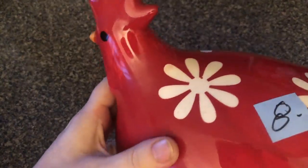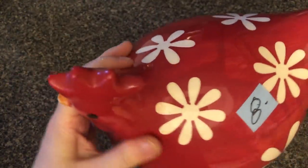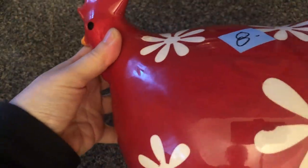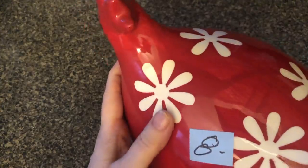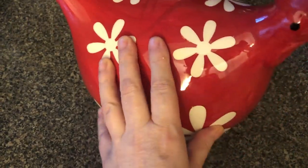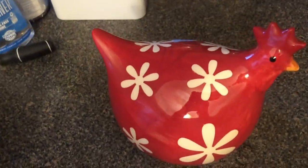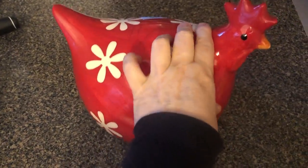So I bought this really red chicken for $8 and it's just kind of really loud. I want to make it more farmhouse. It's just too ceramic, too red, so I want to give it a more farmhouse look.